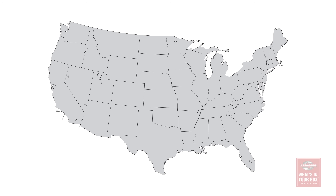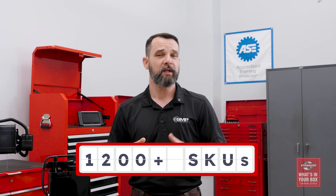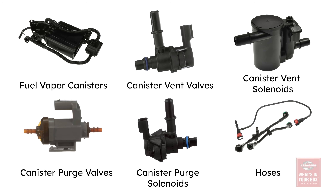We're an expert manufacturer, and many of our EVAP components are made right here in America, at our factories in Independence, Kansas, and Greenville, South Carolina. We offer the most complete line of EVAP components in the aftermarket, with more than 1,200 different components, including fuel vapor canisters, canister vent valves and solenoids, canister purge valves and solenoids, hoses, and more.